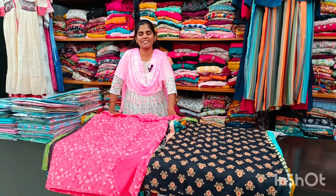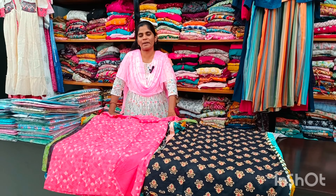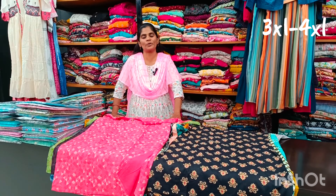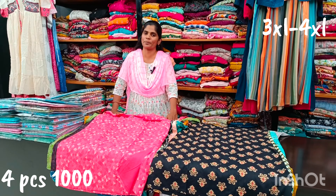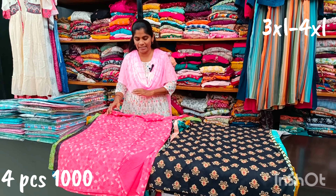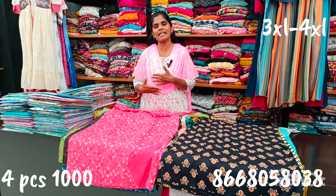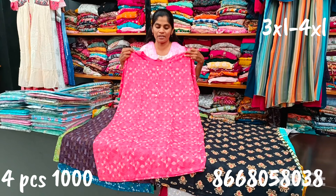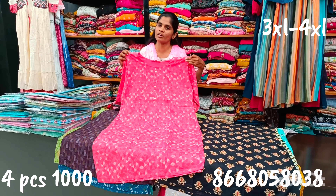Hello viewers, welcome back to M3 Fashion channel. Today we will talk about new collections — some interesting combos. There are 4,000 rupees plus-size combos. We will talk about our branded brand and the maximum pieces in our new designs. We will talk about brand items, smart collections, and pieces for office or college.